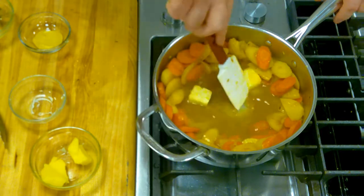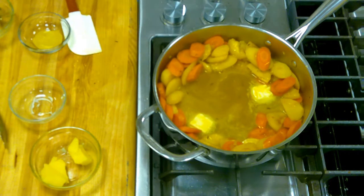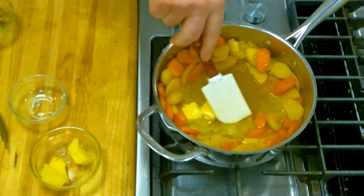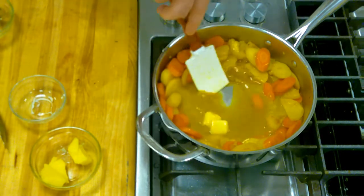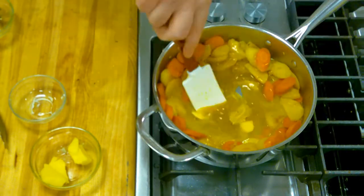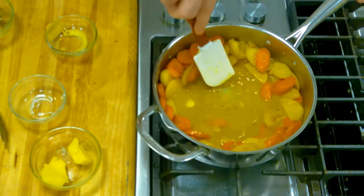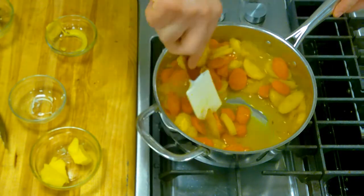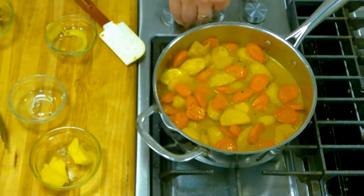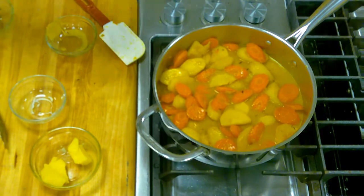We're going to stir those around just to melt them. Then once they start to melt, we're going to go ahead and add in some Dijon mustard — about a tablespoon — to give it just a little bit more flavor. We're going to stir that around, and that's going to make for a nice little thin sauce. Then the last piece of the puzzle is if you want, you can season with a little bit of kosher salt and a little bit of pepper.